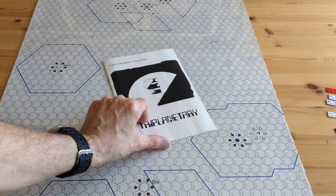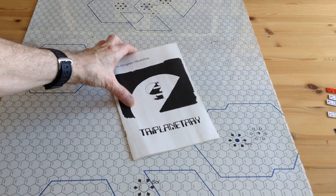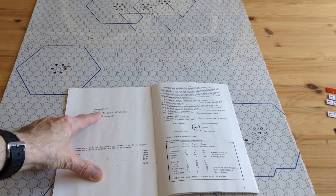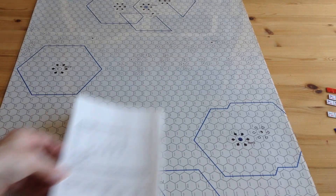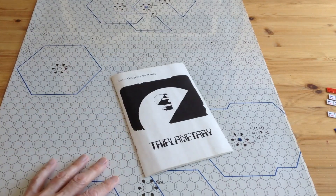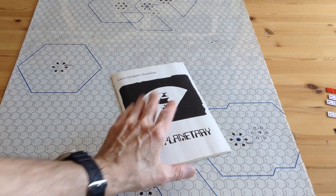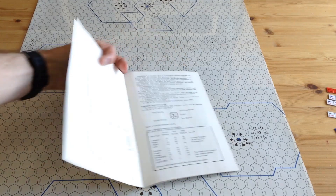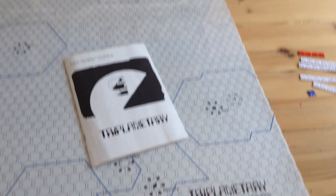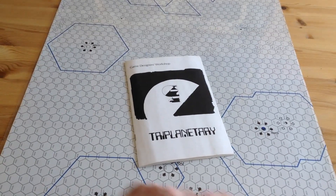Triplanetary is a very unusual game with very basic components. It was designed in 1973 by Mark Miller and published by GDW. The rules in this edition say copyright 1973, but the map says 1975.